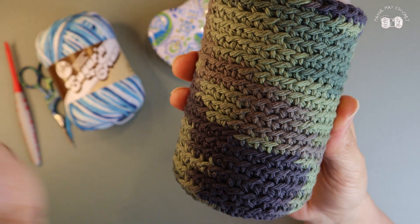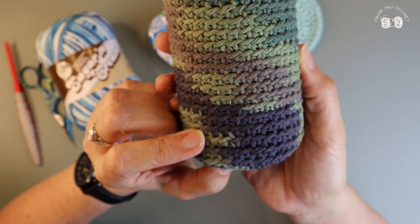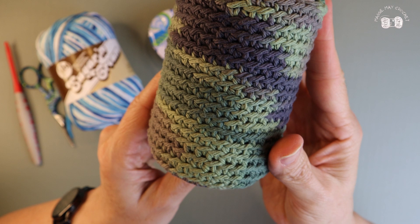Hey crochet friends! Welcome back, or welcome if you're new to my channel. I'm Maggie and this is Maggie Mae Crochet. In this video I'm going to show you how to make a canned koozie. This is a very easy pattern, even for the newest crocheter.